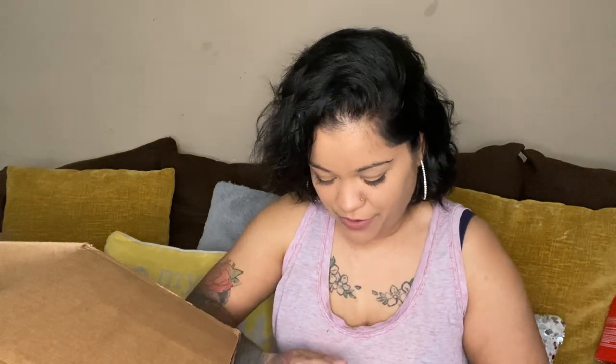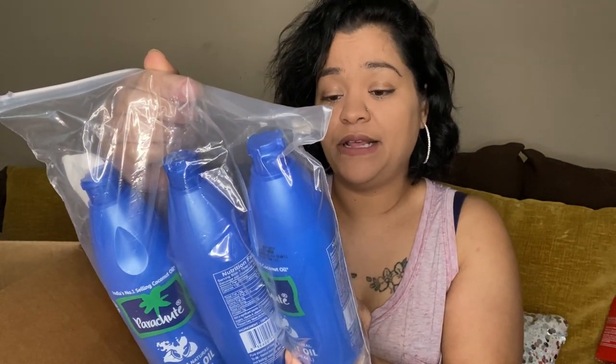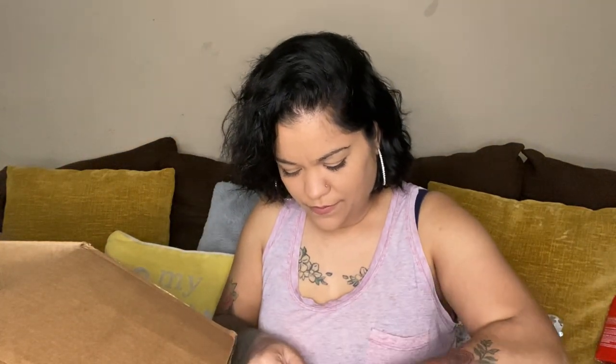Then we have three bottles in here also — this is coconut oil. Now is this for the hair or is this to cook with? I don't know. This coconut oil — oh, it's edible! So I mean, I guess you can use it for either your hair or to cook with. There are three bottles of that.